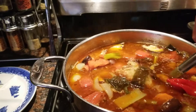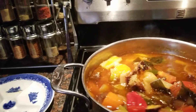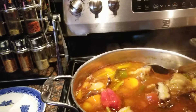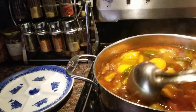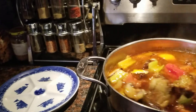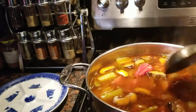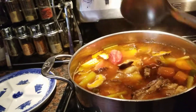Here you go — my delicious pot of beef soup. And this was cooked out of leftover ribs. Look how beautiful that is! I am going to put it on warm and wait until my daughter and everyone comes home so we'll have a nice meal.